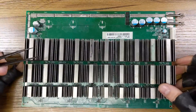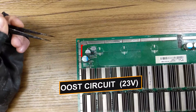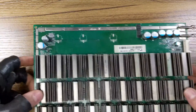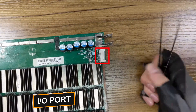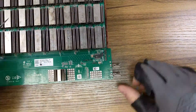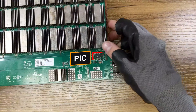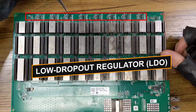Then the boost circuit U7 of 23 volts, giving power to the last domain LDOs. We also have the IO port, followed by the EEPROM memory chip and the PIC. And also, here are the LDOs.